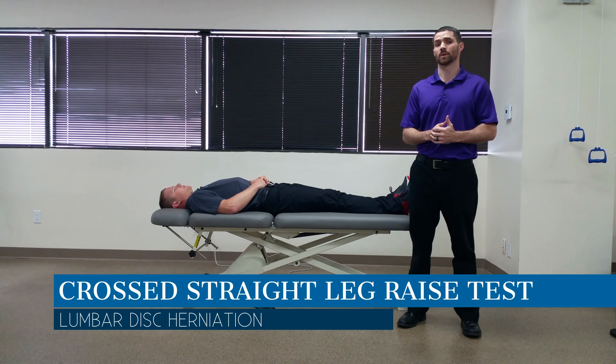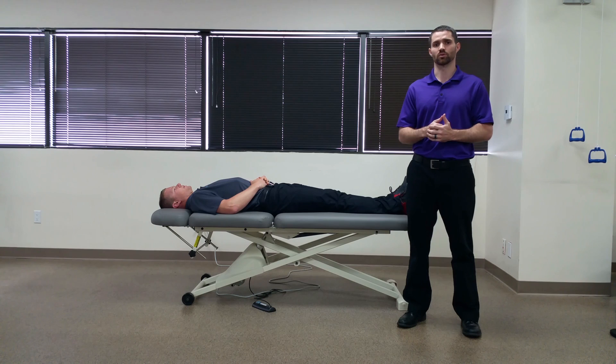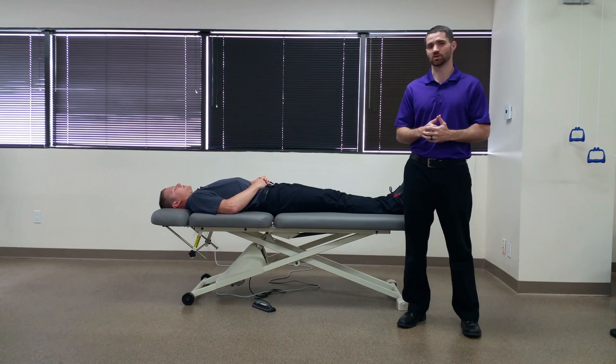Dr. Chris Fox here. Today we're going to talk about the cross straight leg raise test. The purpose of this test is to assess for the potential for a herniated disc in the lumbar spine.